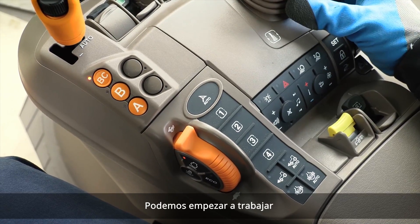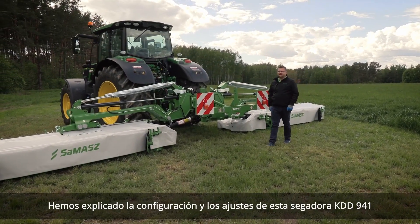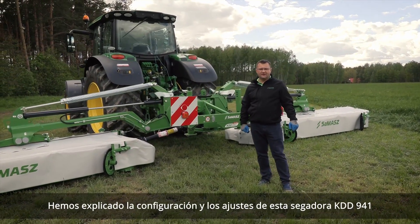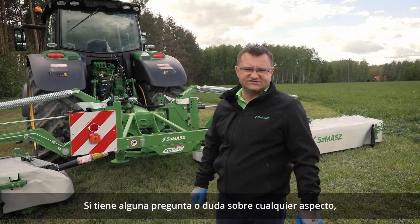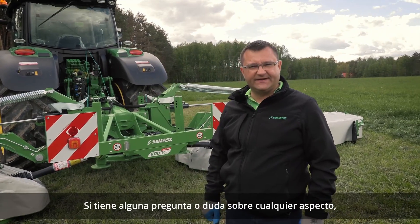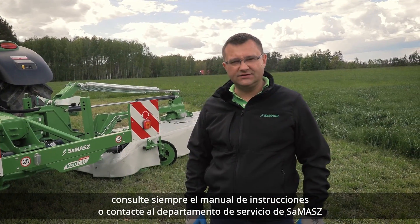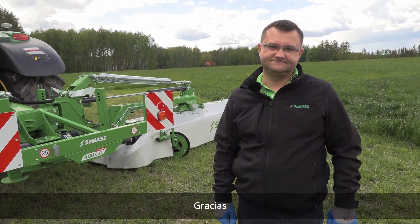We can start working. We've talked about settings and adjustments on this KDD-941 mower. If you have any questions or further concerns regarding any aspect, always consult the operator's manual or contact the Samash service department. Thank you.